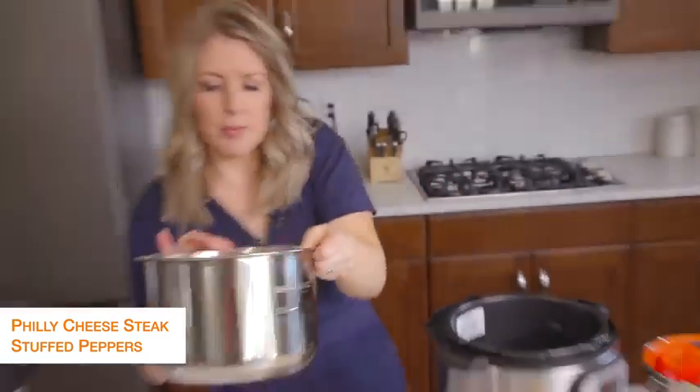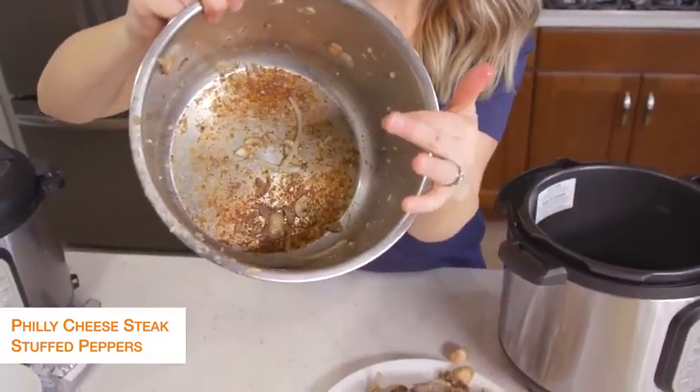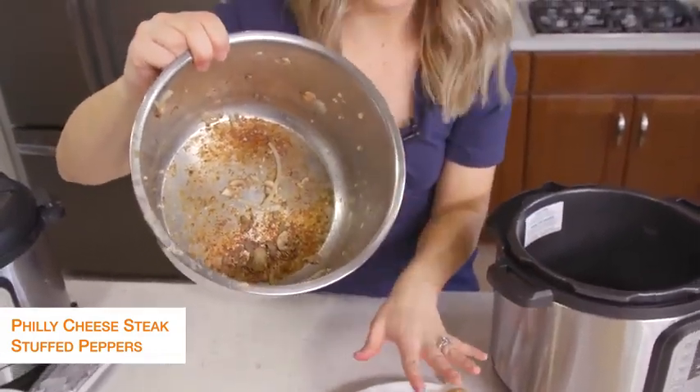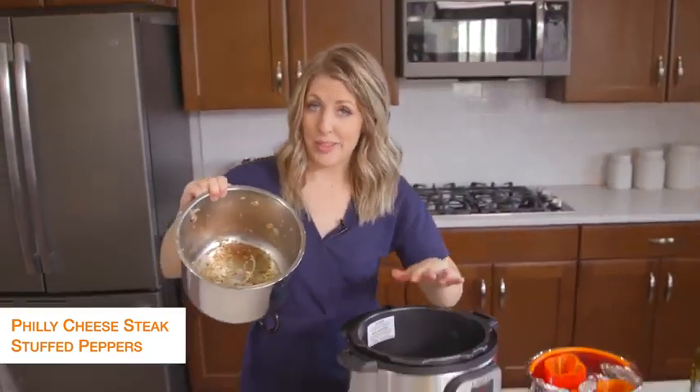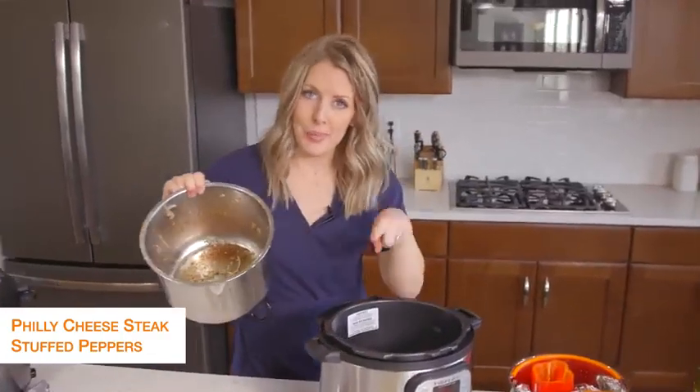Take a look inside my pot — this is one of the most common reasons you get the burn notice. If you're sautéing something, you want to make sure you scrub this pot really, really good before you start to pressurize something else. So I'm going to go wash this and then I'll be right back.